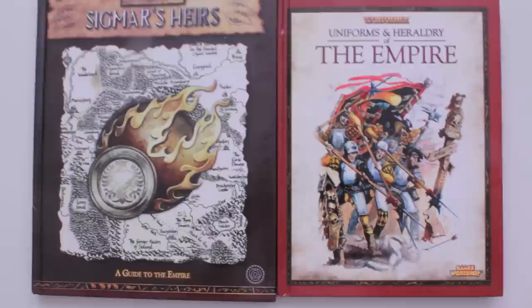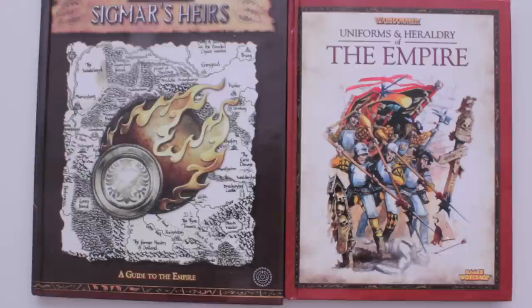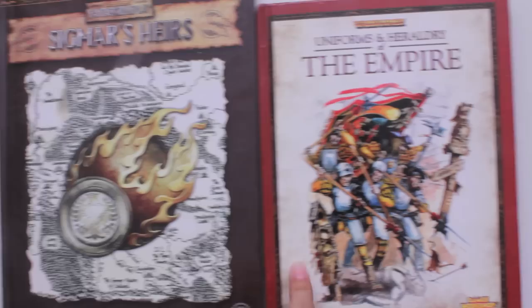What up, players? It's Warboss Tae up in this mood and I got one more video for you today. It's the essential two books that I feel every Warhammer Fantasy Empire general should have in his or her library: the Uniforms and Heraldry book for the Empire, and this book from Warhammer Fantasy Roleplay 2nd edition called Sigmar's Heirs. And this is a treasure mine of great fluff and info for your army.